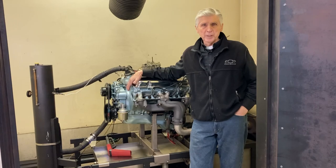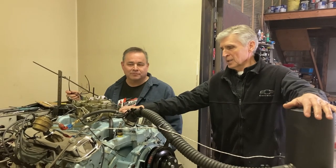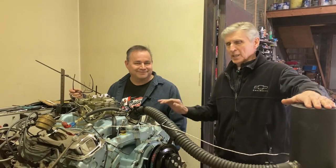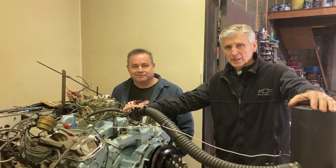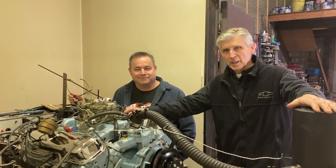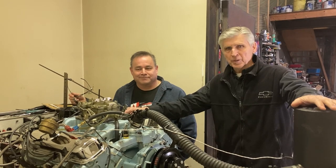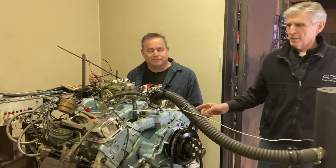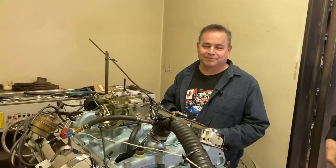We're in the dyno cell at Waters Dyno Service and we have a quadrajet expert with us today — Austin Ward, a local drag racer and very successful one. He's an expert on quadrajet carburetors and I'm not, so we conscripted him to come and help with the tune on this 400 Pontiac engine. The issue is that with a Holley carburetor I can measure air-fuel ratio, but I don't know how to do it with quadrajets, so I'm turning it over to Austin.